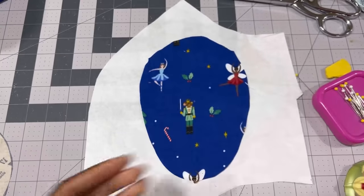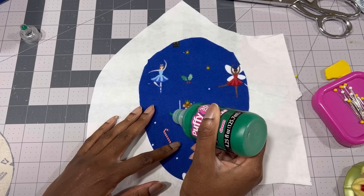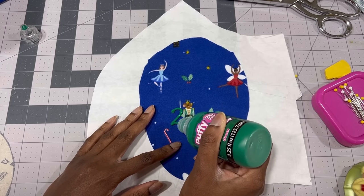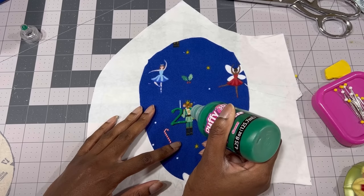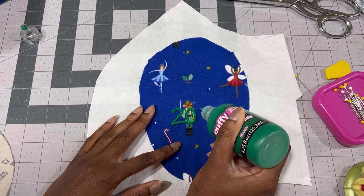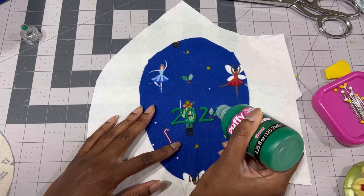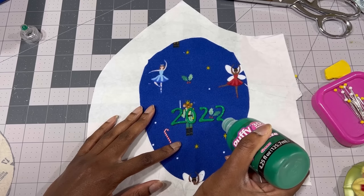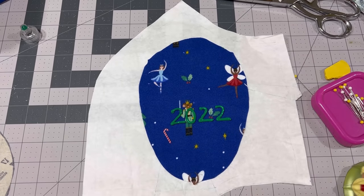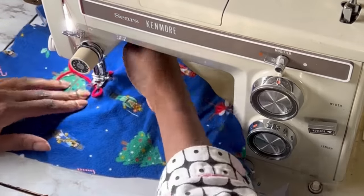Here's a little trick to make the bottom non-slip. I use some puffy paint and I like to customize by putting the year I made the pajamas, then I go in and put their names or initials, and then I add little polka dots everywhere so they have grip — that way you don't have to buy grip fabric. I found this out one year when I couldn't find any grip fabric in stock and I had to use what I had, and I've just been doing it this way ever since.